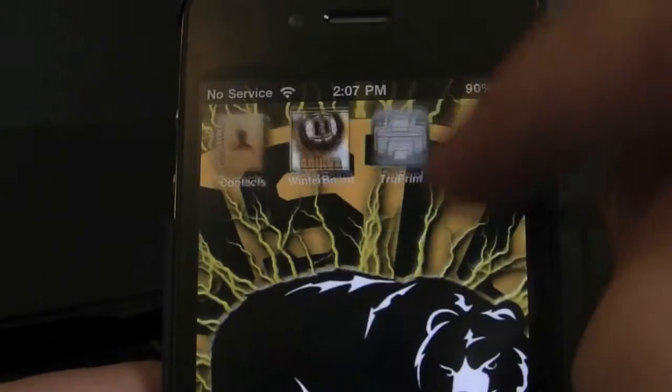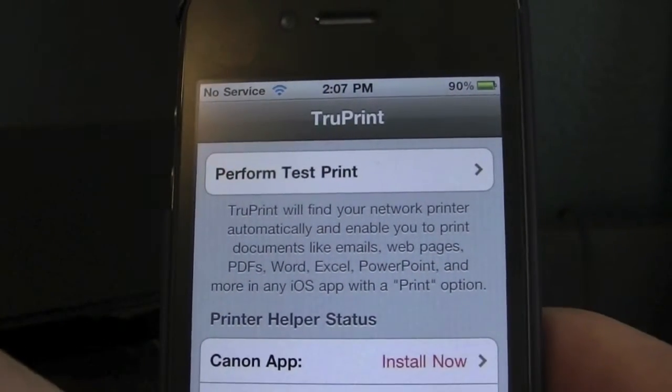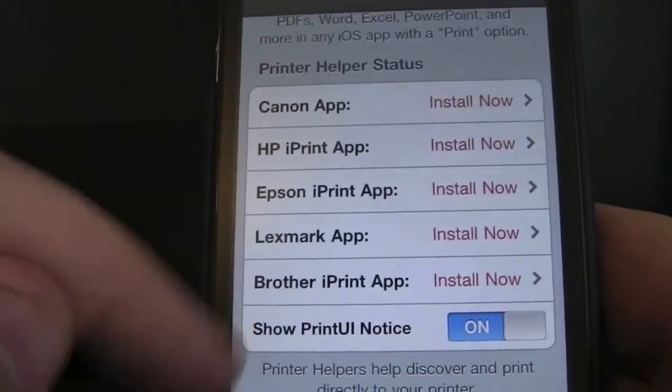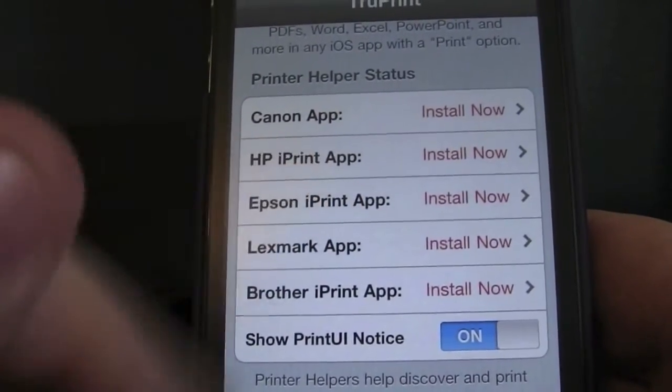Once it's loaded, you're going to hit True Print. You're going to want to go down to whatever type of printer you have — so HP, Canon, LexMark, Brother. Those are the only ones they really have. But I have an Epson printer, so you're going to hit Epson iPrint app.